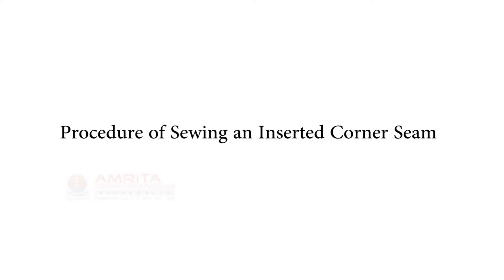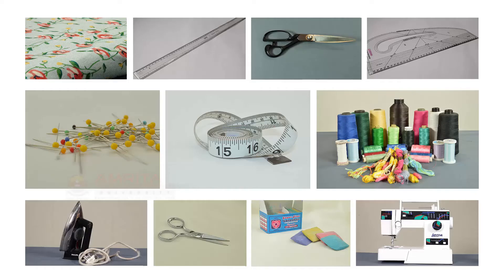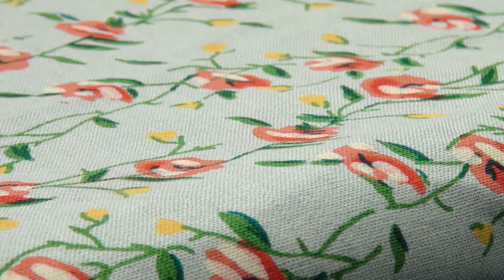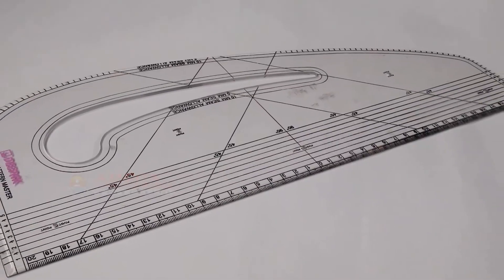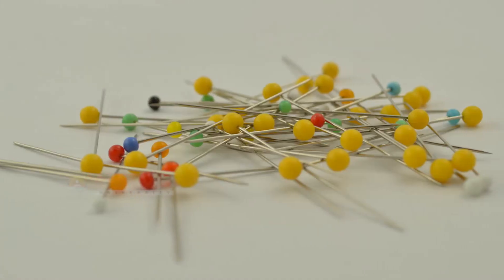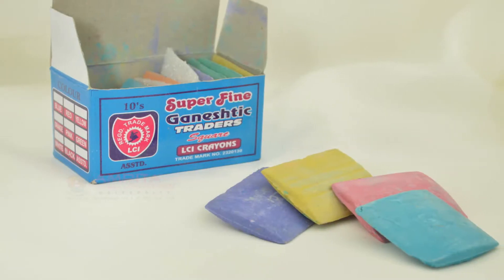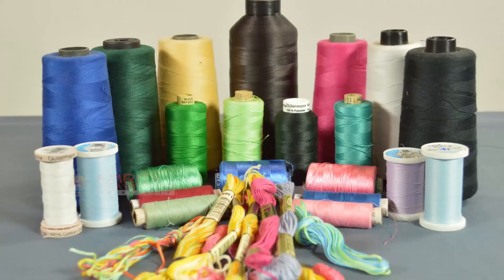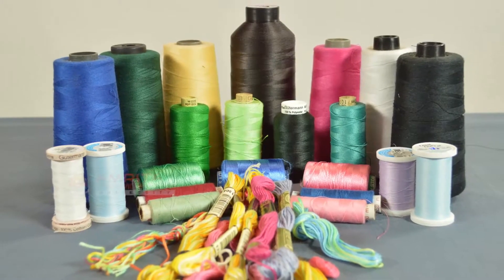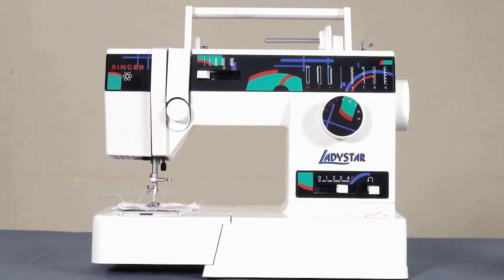Procedure of Sewing an Inserted Corner Seam. You will need the following items to do this sample. Now let's begin.